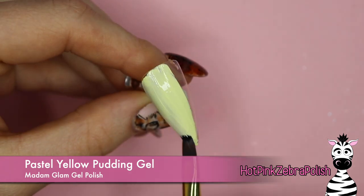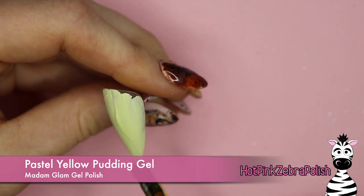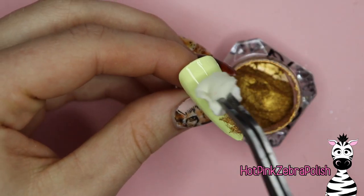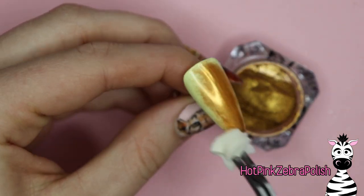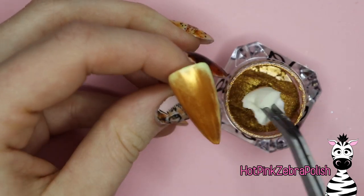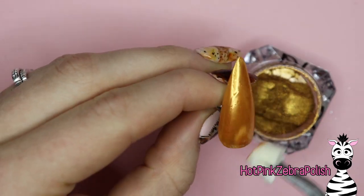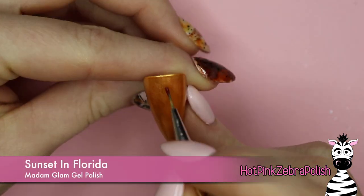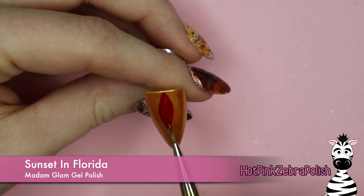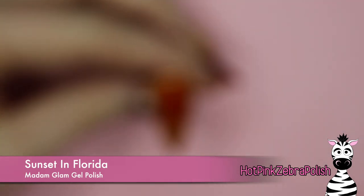The Pastel Yellow pudding gel isn't from the Sanctuary collection but it's a fairly new color from Madam Glam. I found the pudding gels do a fantastic job as a chrome base, and I figured this pastel yellow would tone down my gold copper color. I'm going to use a really orange-toned gold chrome powder to burnish into the surface of the pudding gel for a smooth chrome background. The pastel yellow underneath really lightened it up so the colors of the turkey showed off better than if I'd used black in the background.